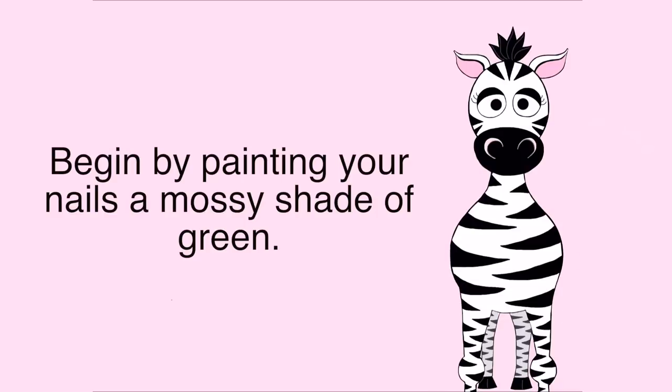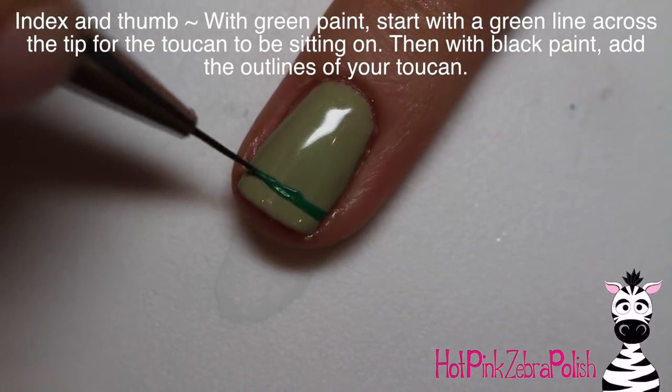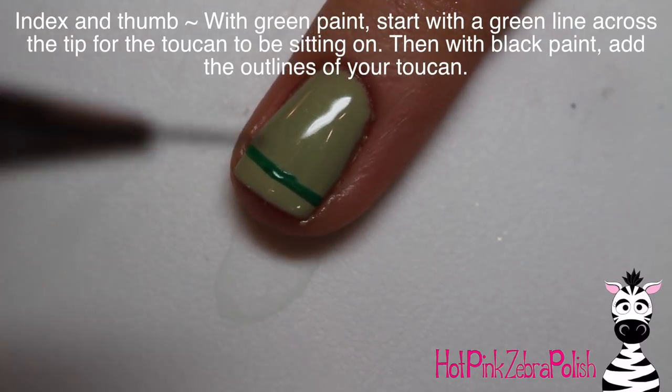To begin, paint all of your nails a mossy shade of green. Now to start on the toucan nails — I did this on my index and thumbnail — I'm going to begin by painting a green line across the tip of the nail for the little branch that he will be standing on.